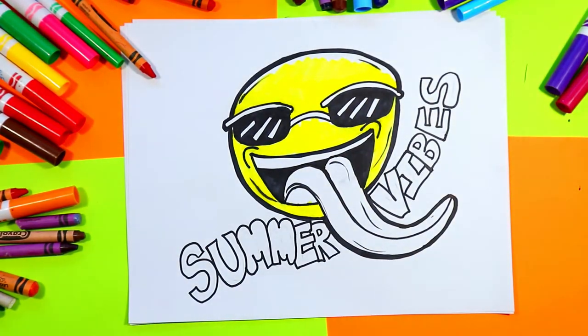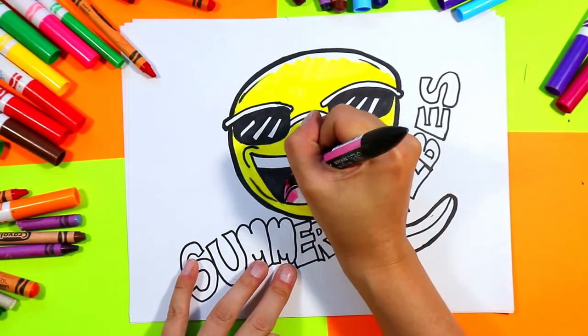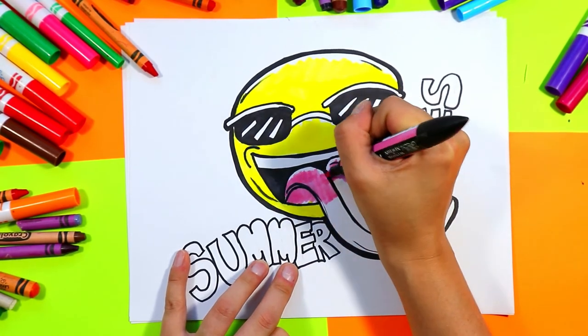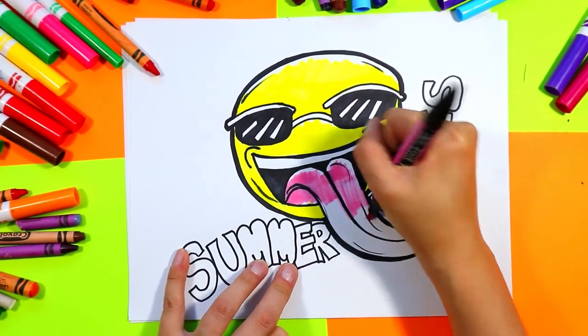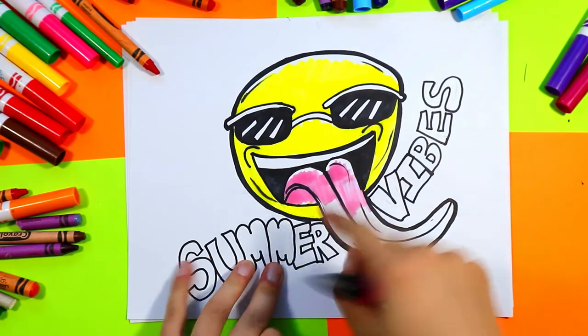Next, grab a pink and color in the tongue pink, leaving a bit of white along the top for some lovely highlights and added detail.